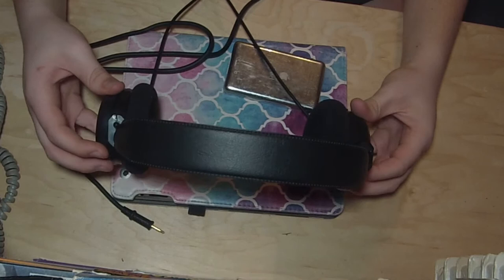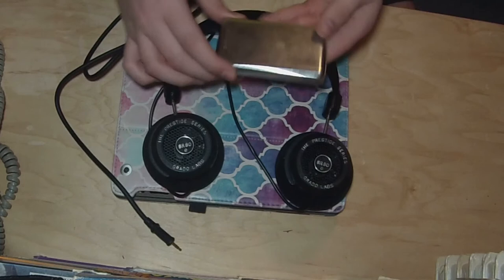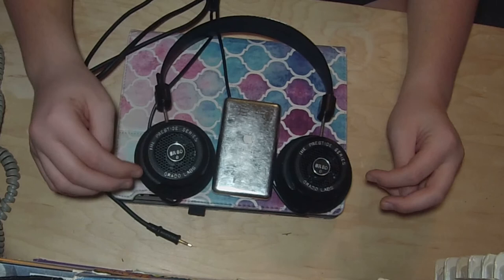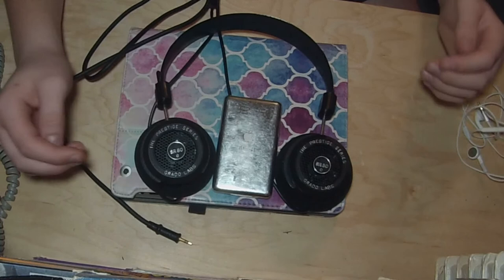They don't sound that good when there's people talking around you or anything that's making noise. But I think that these Grado headphones and a 5.5 gen iPod do really well together, because you can really hear the 3D sound. With regular stereo headphones such as Apple EarPods you just get the right and the left, but with these you get right, left, forward, back, and so on.